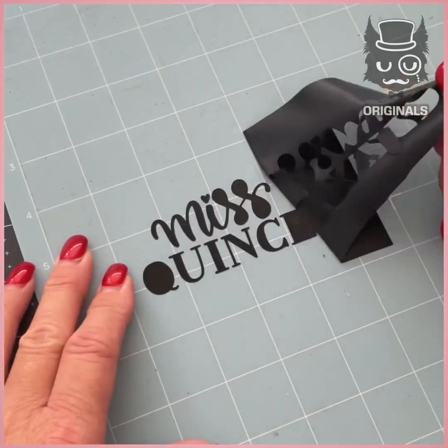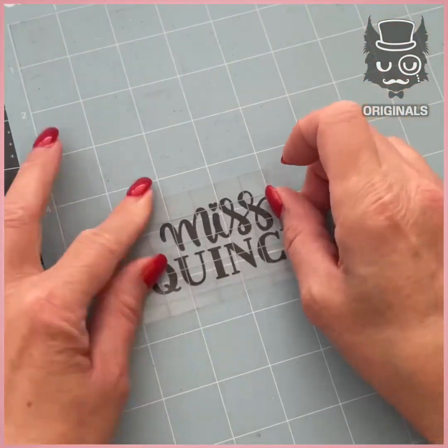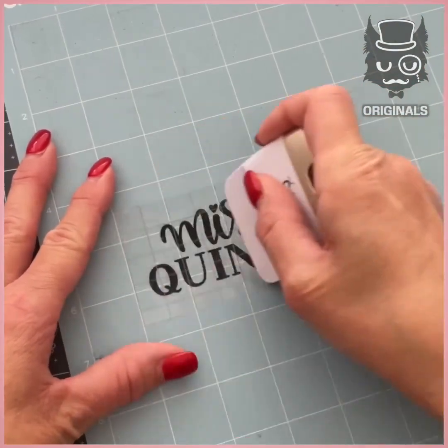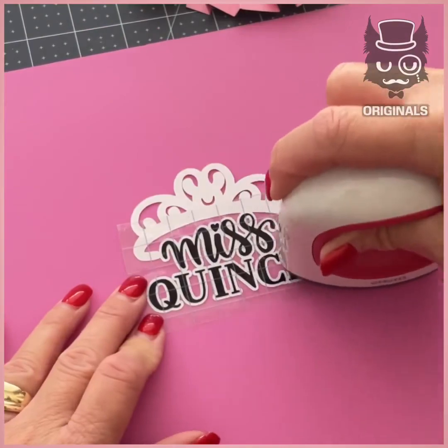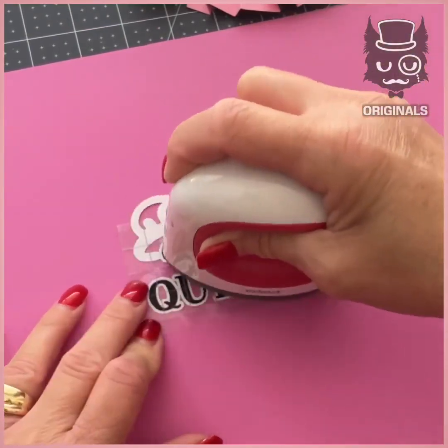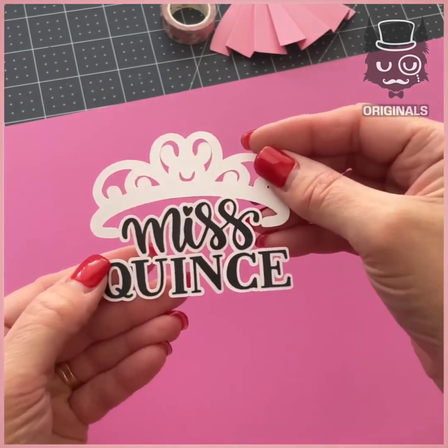We're then going to be using some vinyl to create the lettering for the saying 'Miss Quince'. Stick it on the white paper and press it hard so there are no bubbles. We're also using some floral cardstock for the crown.